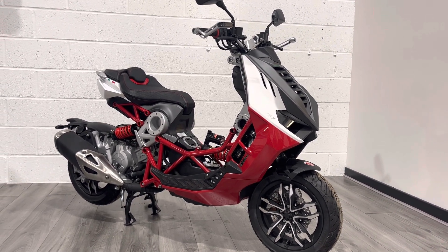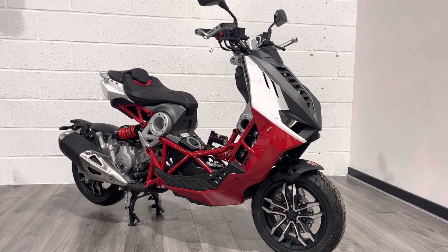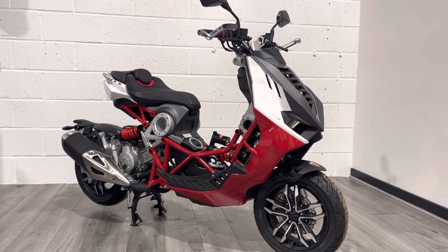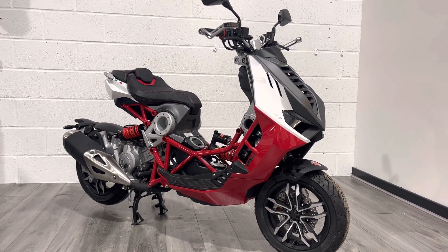Some of you may or may not remember the original Dragster that first came out in 1998. It was a 180cc two-stroke. It was an absolute phenomenon. The engineering technology that you saw in it — people had not seen in a bike, let alone a scooter at the time.